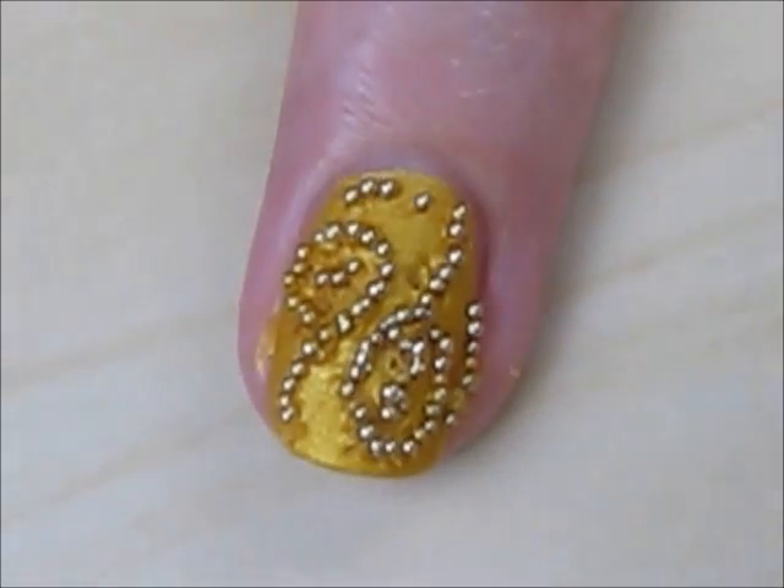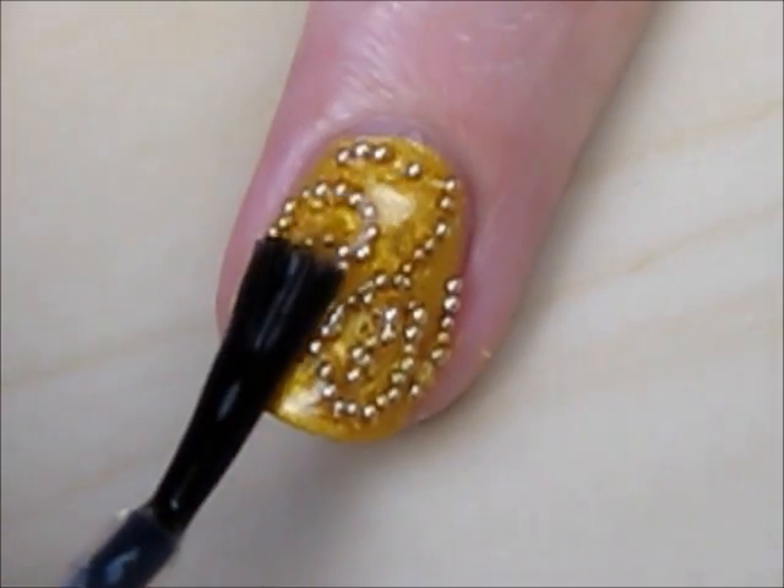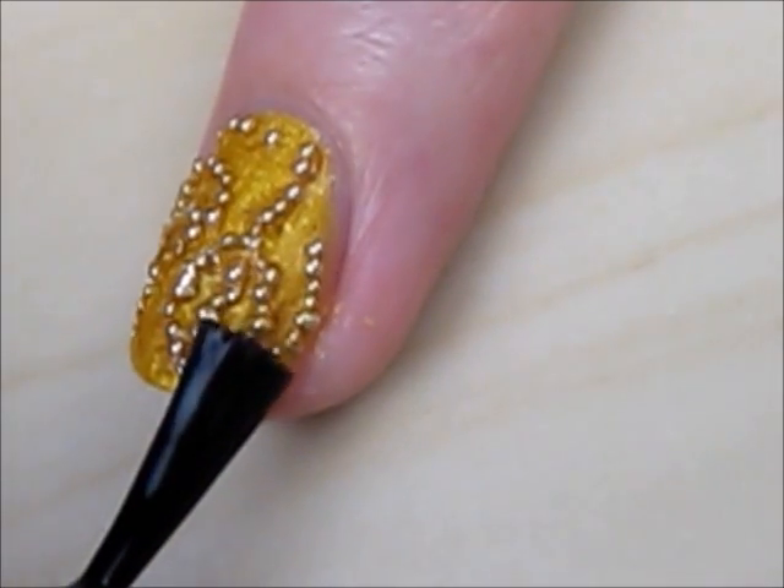The final step is to smooth out the bumps in the polish with a generous amount of a fast drying top coat. This will also allow the beads to last up to a week.